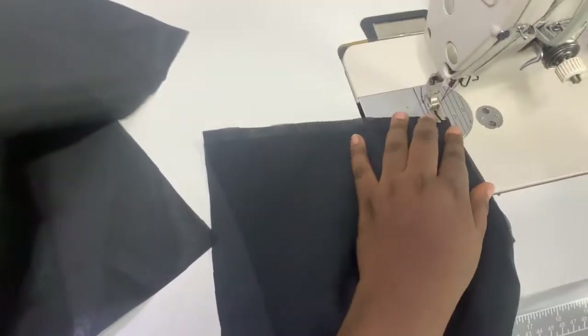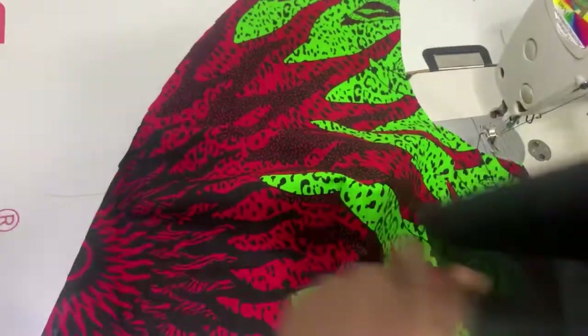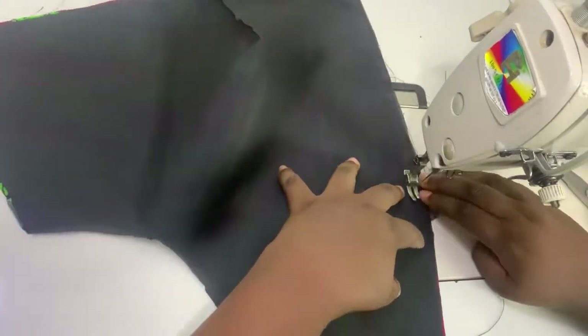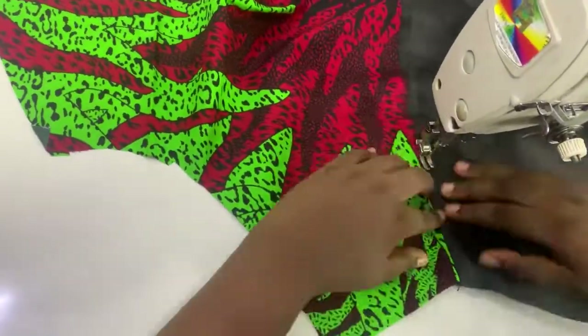I ended up cutting my lining pieces as well, so I just marked my dart and sewed my dart closed, both on my fabric and my lining pieces. I have two of the front side on fabric and two on lining. When I was done, I joined right side facing right side and sewed along the neck side.